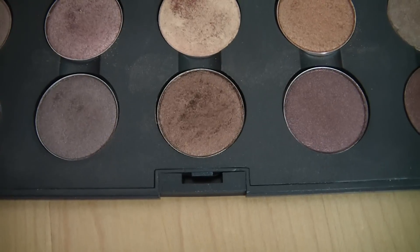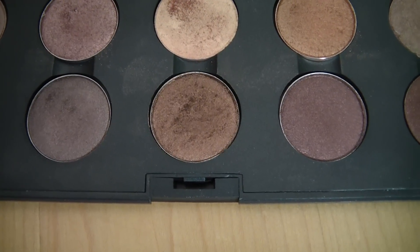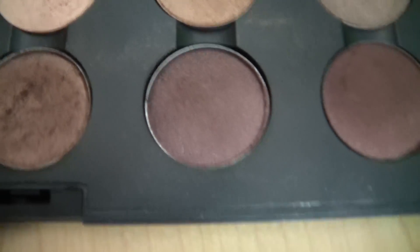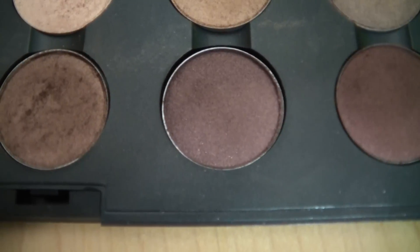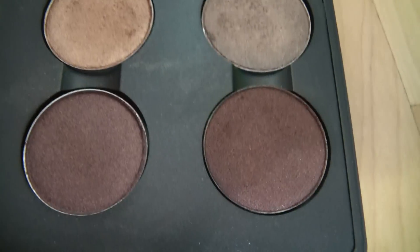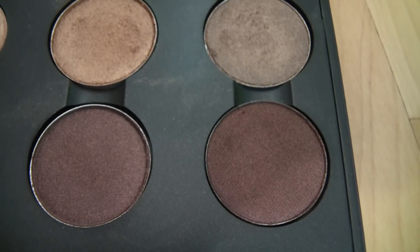Satin Taupe is more of a taupey color — a little bit more grayish — while Twinks is just a little bit more of a purpley brown without the grayishness. Then here is Glamour Check which is a very pretty crease color.